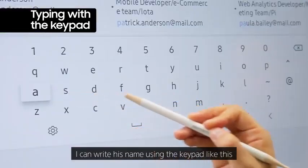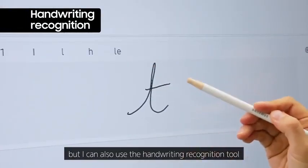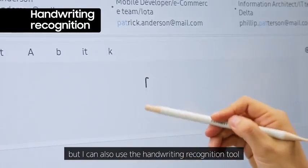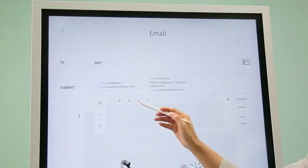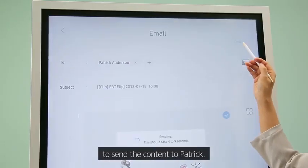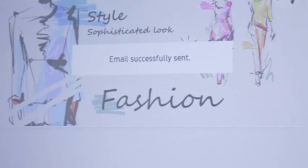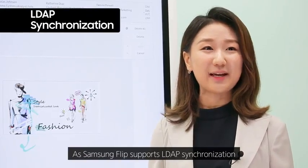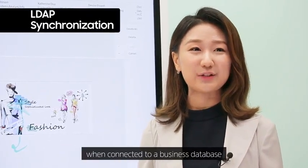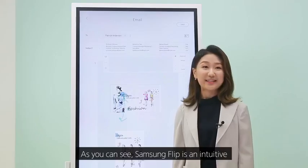I can write a colleague's name using the keypad, but I can also use the handwriting recognition tool to send content. As Samsung Flip supports LDAP synchronization, when connected to a business database, it allows you to recommend names of colleagues within the company.